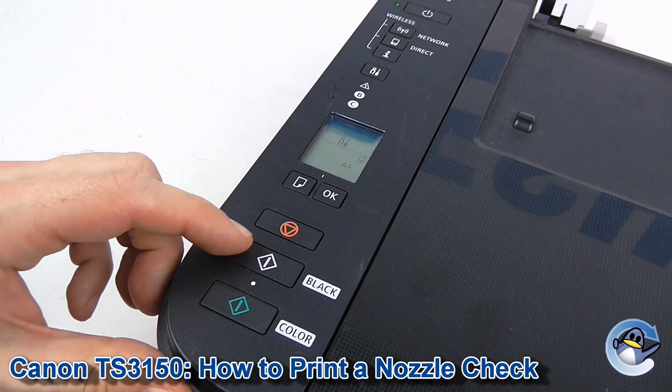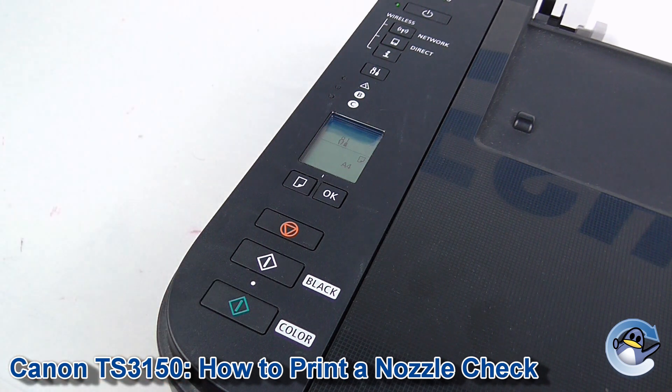Now what you need to do is confirm you want to do that by pressing either the black or the colour copy buttons. I'm going to press one now.